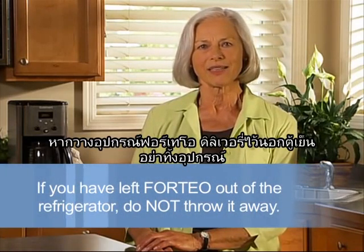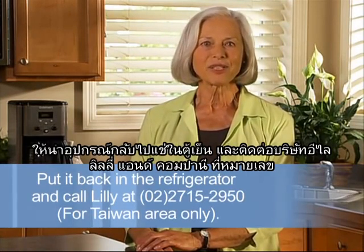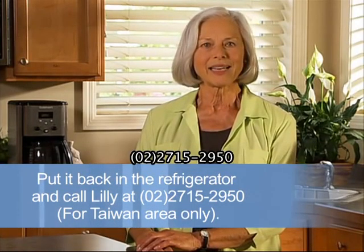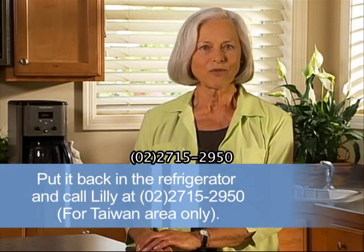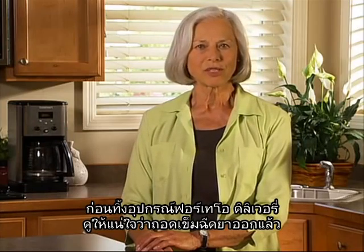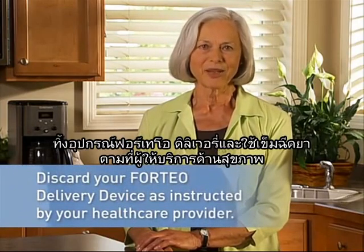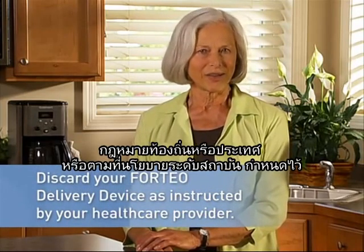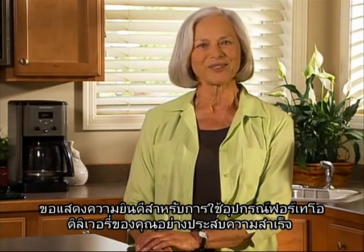If the Forteo delivery device has been left out of the refrigerator, do not throw the delivery device away. Place the delivery device back in the refrigerator and call Eli Lilly & Co. at 02-2715-2950. Before throwing away the Forteo delivery device, be sure to remove the needle. Throw away your Forteo delivery device and used needles as instructed by your health care provider, local or state laws, or institutional policies. Congratulations on successfully using your Forteo delivery device.